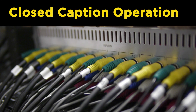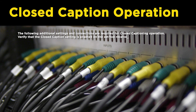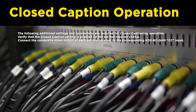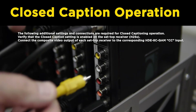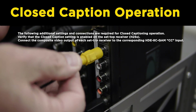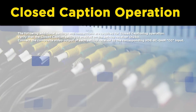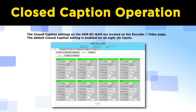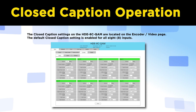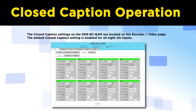Closed Caption Operation. The following additional settings and connections are required for closed caption operation. Verify the closed caption setting is enabled on the set-top receiver H25. Connect the composite video output of each set-top receiver to the corresponding HDE8C QAM's CC input. The closed caption settings on the HDE8C QAM are located on the encoder's video page. The default closed caption setting is enabled for all eight inputs.